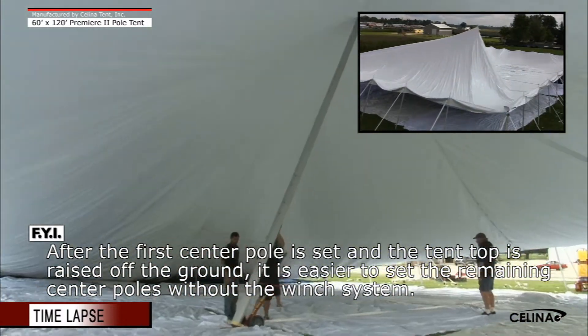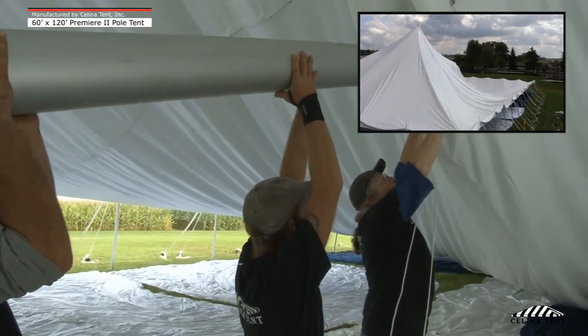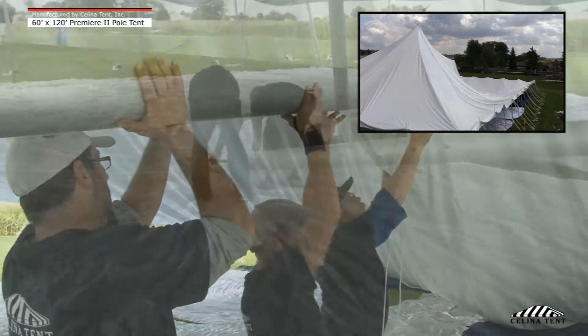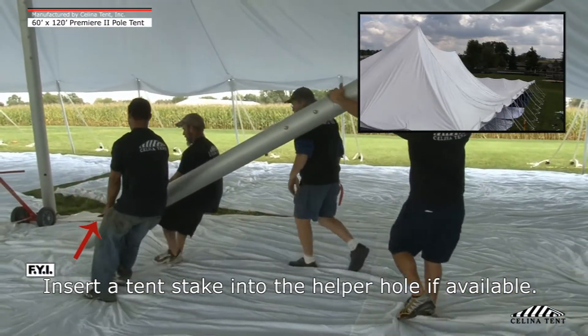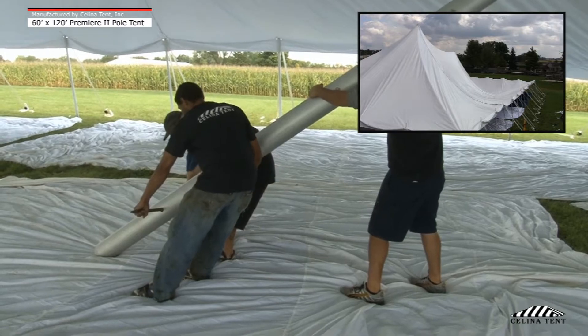Lift the center pole into an angled position. Insert the second center pole through the second O-ring assembly. Lift the pole into an angled position. Insert a tent stake into the helper hole if available. Repeat this process for center pole 3.